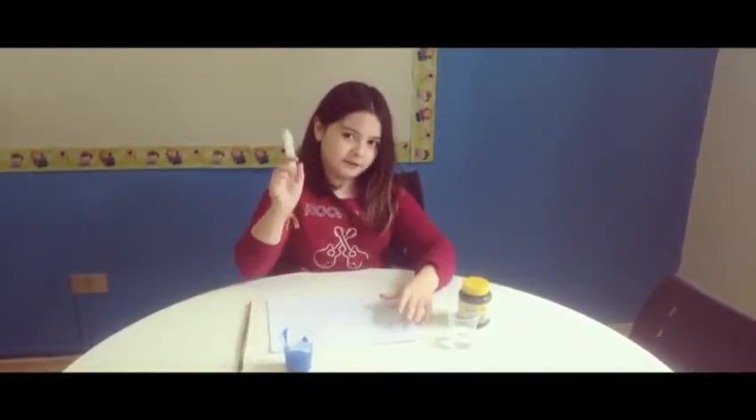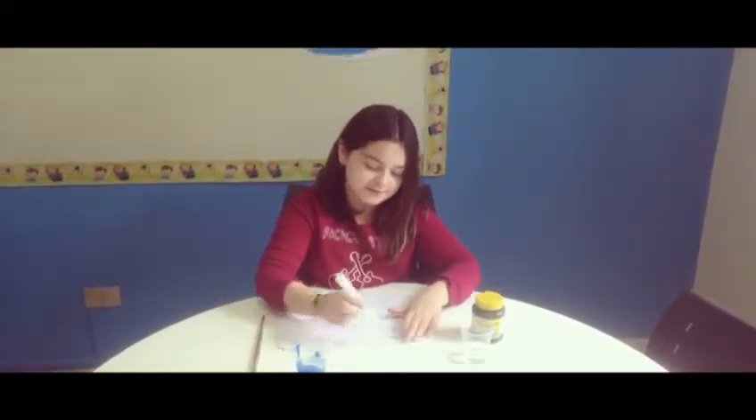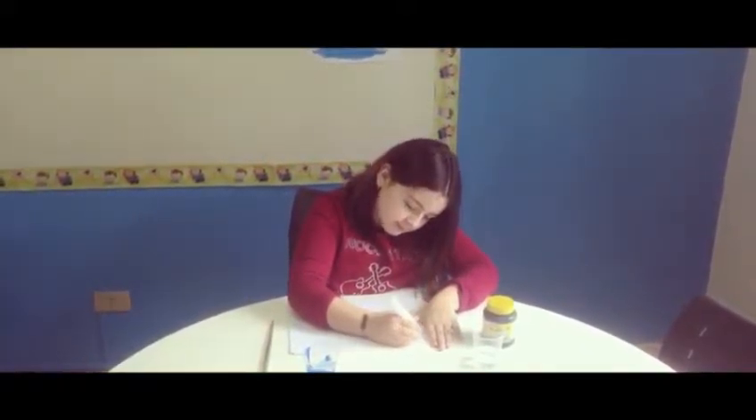Now take the candle and write or draw your secret message.